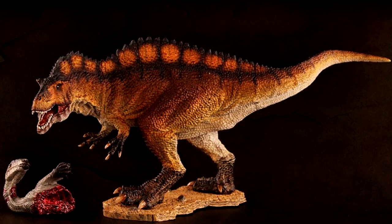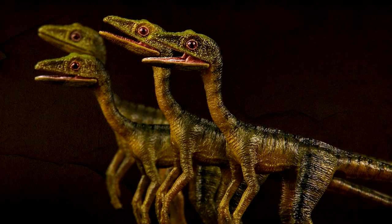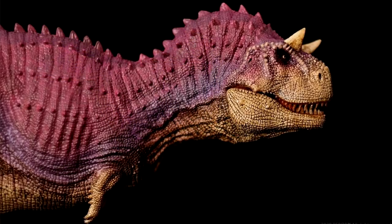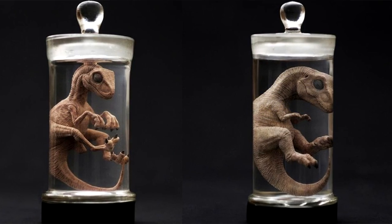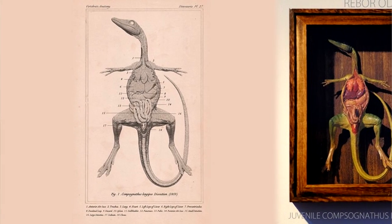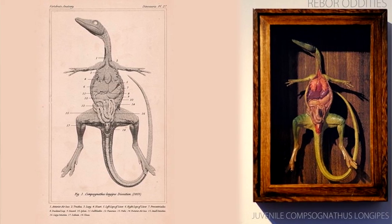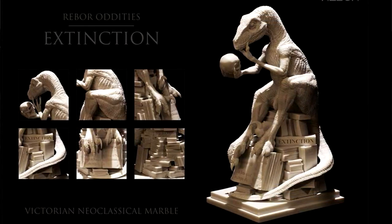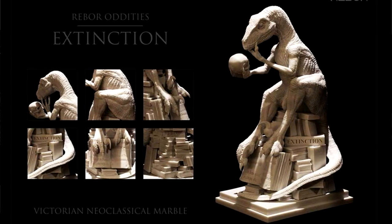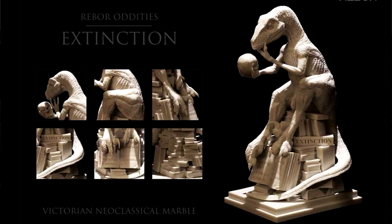Rebor is a company that produces prehistoric models, mainly of dinosaurs. Their detail and paintwork are generally really good. One thing I like is what they call oddities — bizarre and rather outré presentations that perhaps appeal only to some specialized tastes. As a bibliophile fascinated by the Victorian age, the upcoming extinction is something I might get if I can afford it. My interesting experience with Rebor is that I've only liked a few, but the few I like, I really like.